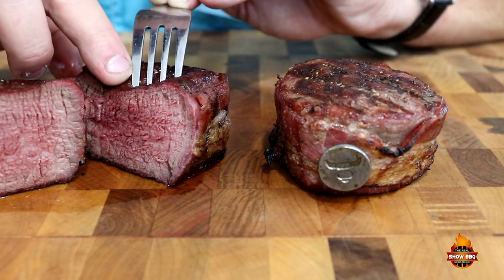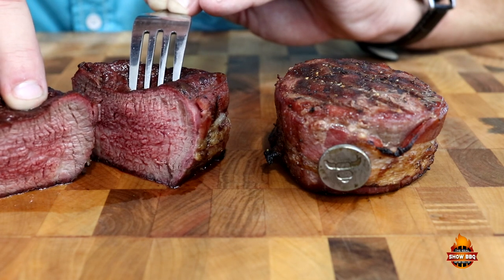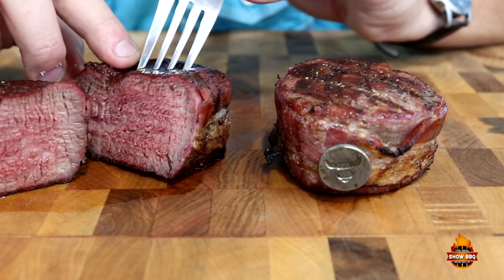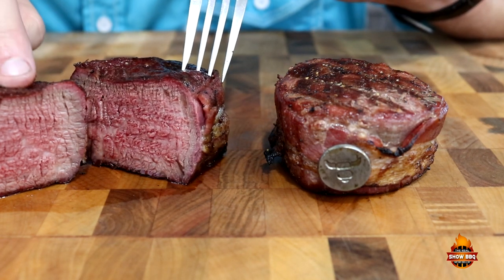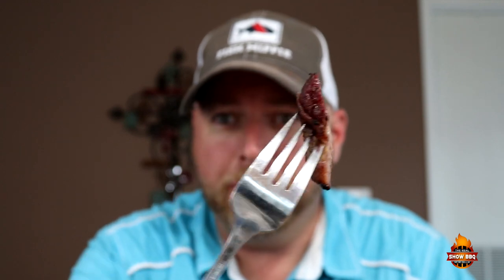Look at the juiciness in this thing. That's that prime beef right there, guys, from Allen Brothers. I can't wait to taste it — got some of that nice bacon on the side. Man, that is so tender. Again, it's filet, so it's going to be super tender. Wrapping that bacon around it gives it that little extra touch. Super juicy. Again, that's prime beef, guys.